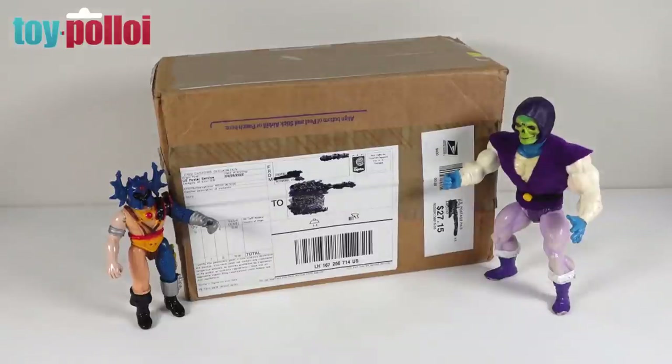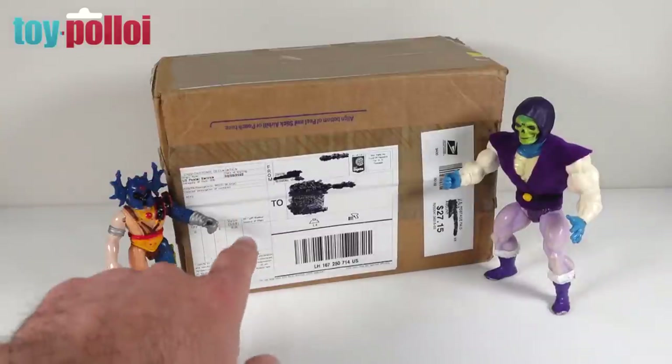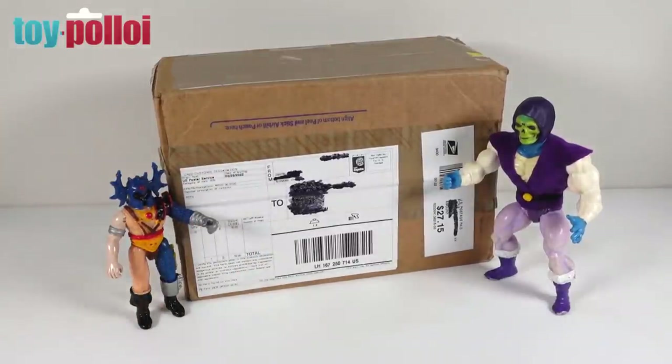Dwayne has sent me stuff in the past and I've previously sent him some Toy Palloy bits back as a thank you, but this one was a complete surprise so I have no idea what is inside it. His email just said he'd been meaning to send this for a while and had finally got around to posting it. The customs description just says 'toys' so we can safely assume there are toys inside, so really all we can do is get on and open it.